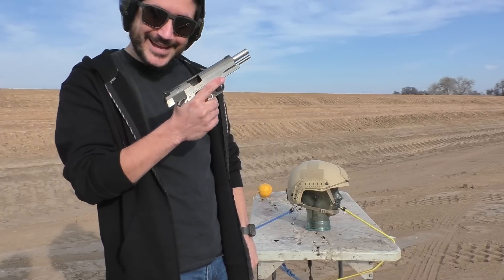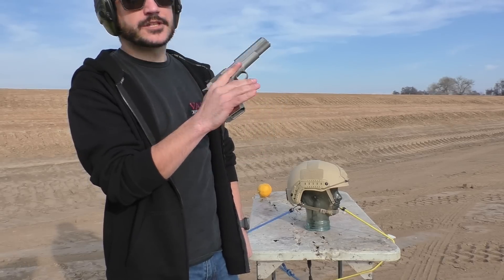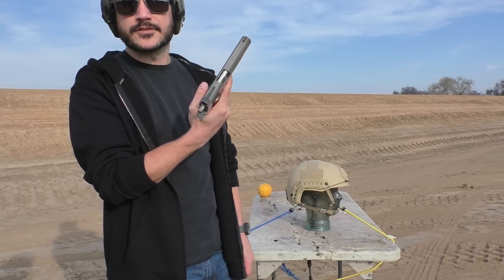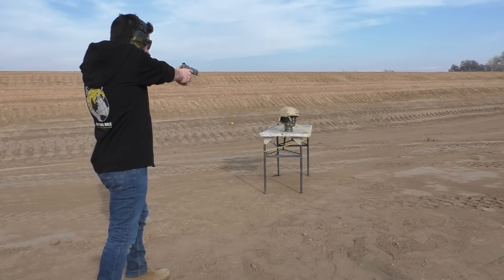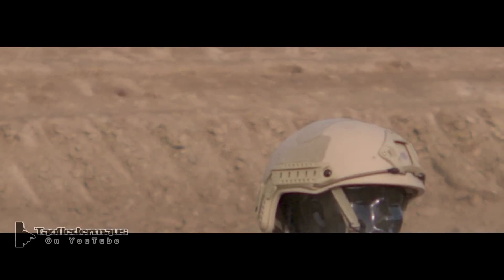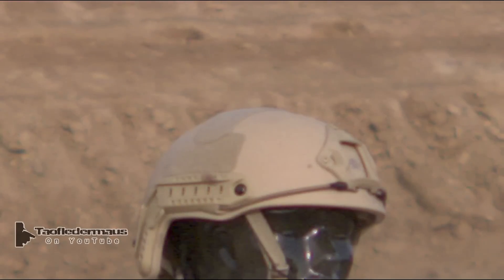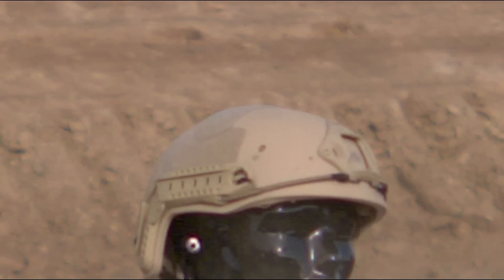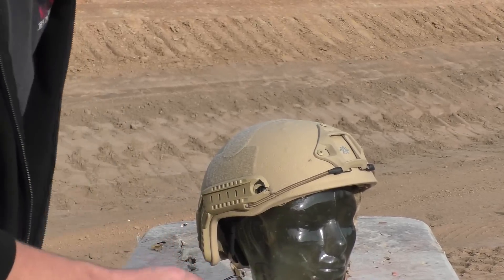This is the 1911 A1 in all stainless steel, made by Randall Firearms — their service model. They stopped being a company back in the 80s, so you might not see them around anymore, but it's a pretty good example of a 1911. We'll see what happens. I'm going to aim for this area of the helmet. .45 ACP — 230 grain ball from about 3 yards hit a little low, almost on the rim of this helmet. But that's good.